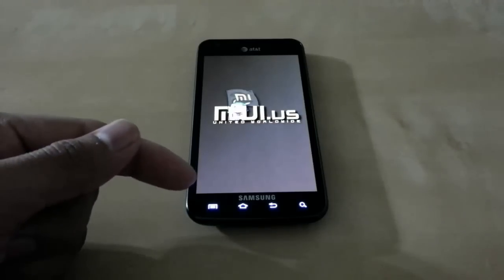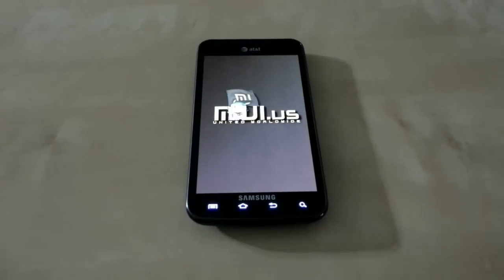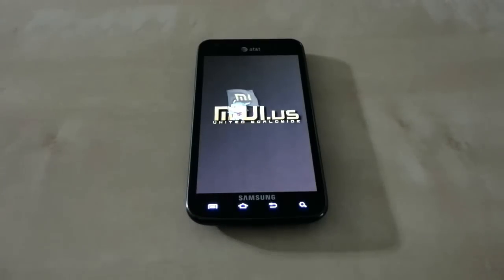Now your soft button key is lighting up, which means you're not going to have a boot loop — where your phone gets stuck and won't boot up, just stuck at the boot animation. That's what we call a boot loop. Right now it's going to boot up fine, because if you get a boot loop this won't turn on.